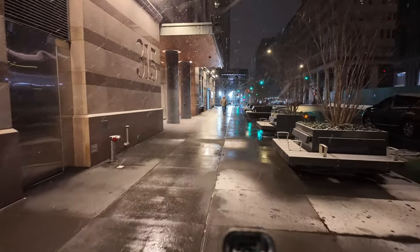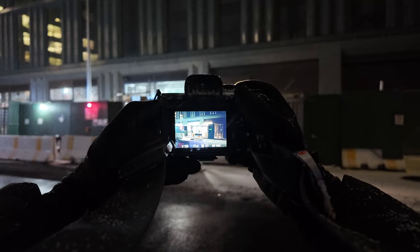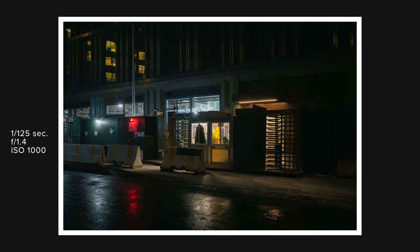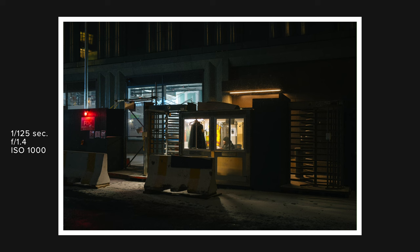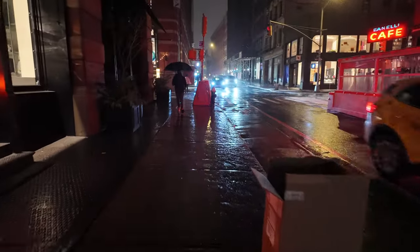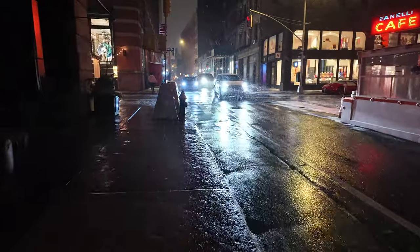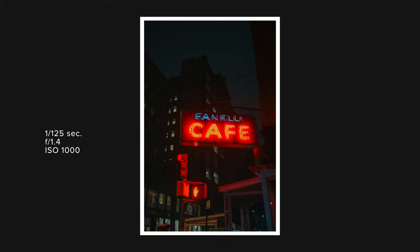Shooting at night is basically manual mode on hard mode. Because there's so little light, we need all our camera settings nicely balanced to capture everything the way we want. It's not that hard once you grasp a few basic principles. The first setting to adjust when shooting at night is your aperture — I recommend opening it up as wide as you possibly can. Earlier I talked about how the 35mm f/1.4 is great for shooting at night because of that maximum aperture. Whatever your lens's maximum aperture is — f/4, f/2.8, f/2 — go with that.